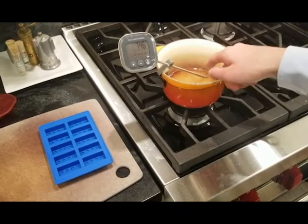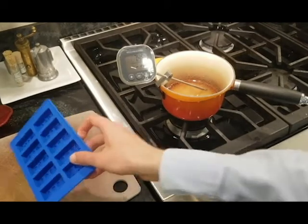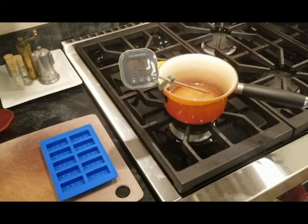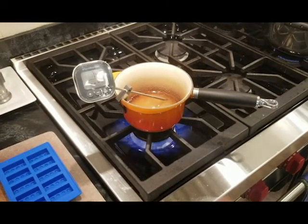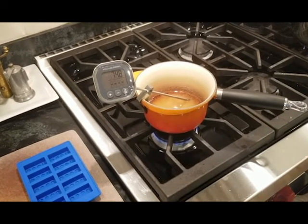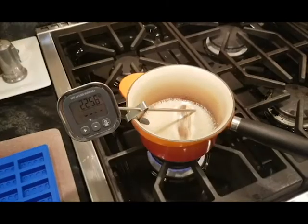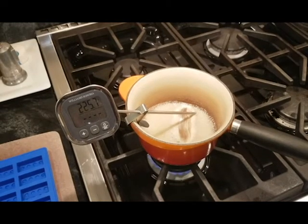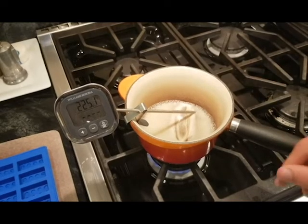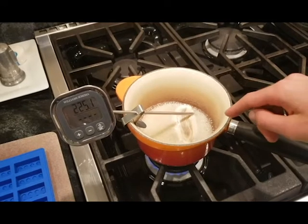Now put your pot on the stove. Be sure you have a thermometer because you're going to want to check the temperature constantly. Have your molds nearby just so that you can pour it easier — I'm using the silicone Lego brick molds from earlier. Now just turn on the heat and you can see the temperature is going to start to rise pretty quickly. Once it gets to around 225 to 226 degrees, it'll stay there for some time as all the water boils away. Once that's done, you're left with a thick sugary syrup.